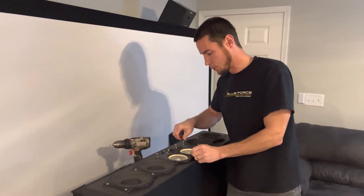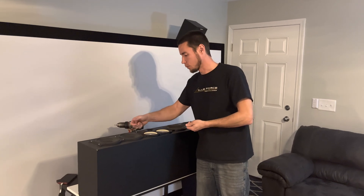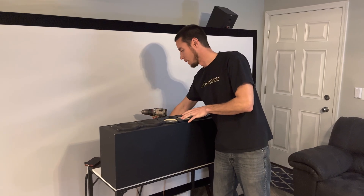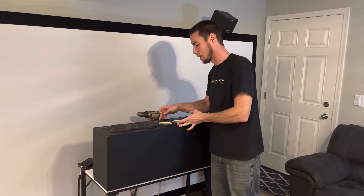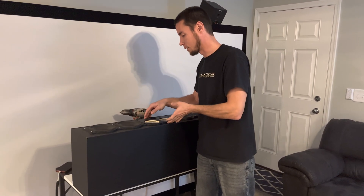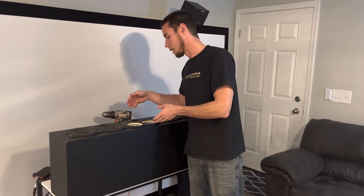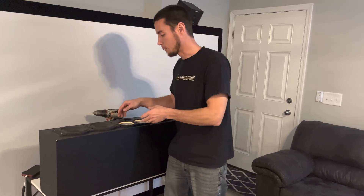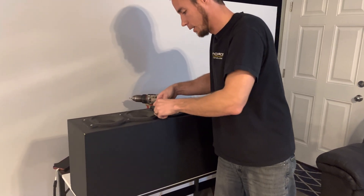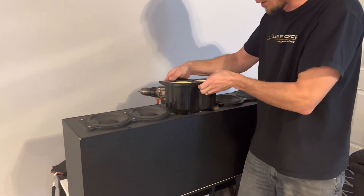There are seven screws that hold this tweeter and mid-range assembly. Be careful when you take this apart — if you're working with a CC390 or other Paradigm speakers, they use the same technique of having sub-assemblies. There are little plastic washers in here, so when you pull this out those plastic washers are going to fall down. Try to grab those — I've already lost one.